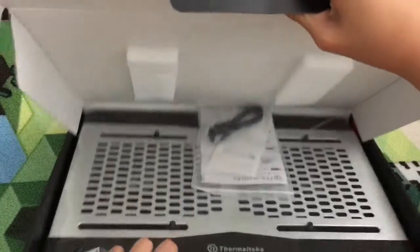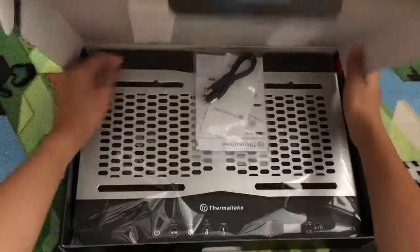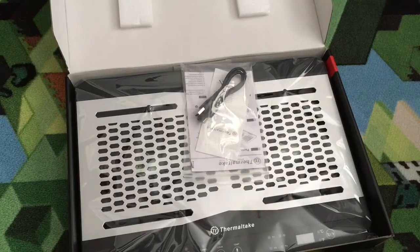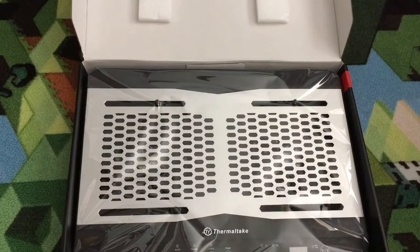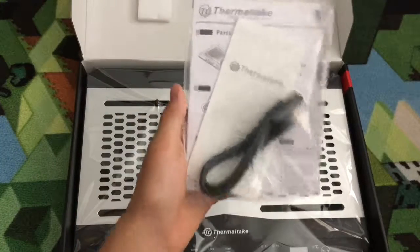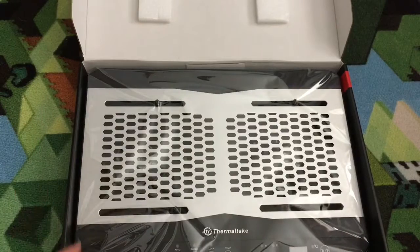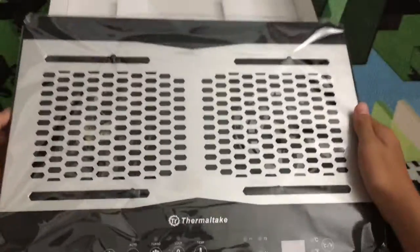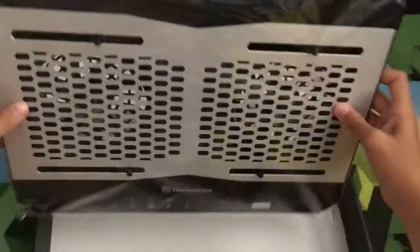There's some foam on the top, which is actually pretty nice to keep it from banging around in the box. Inside there's a USB cable and a manual, which you probably already know about. And then there's the actual cooling dock right here — I'll take this out of the box too.